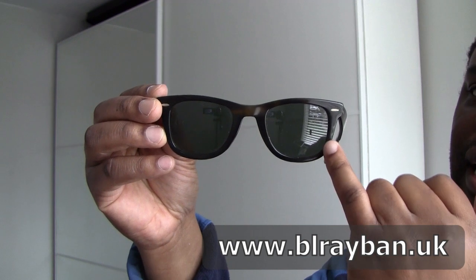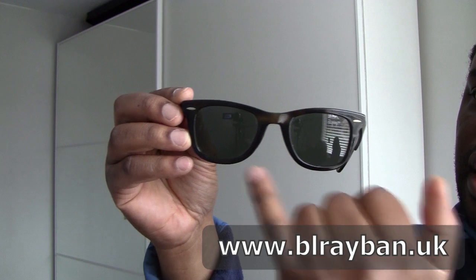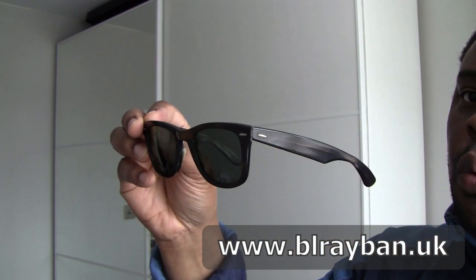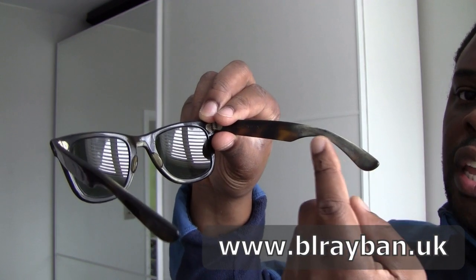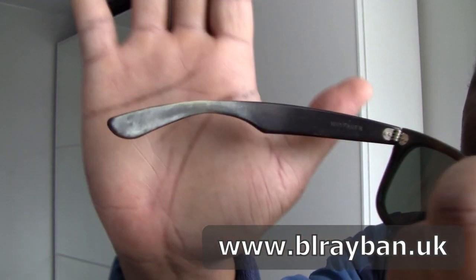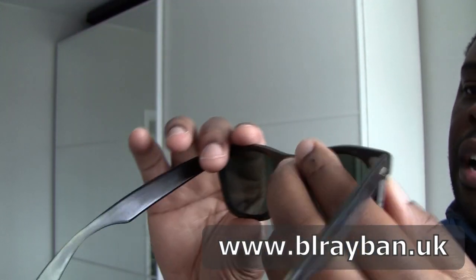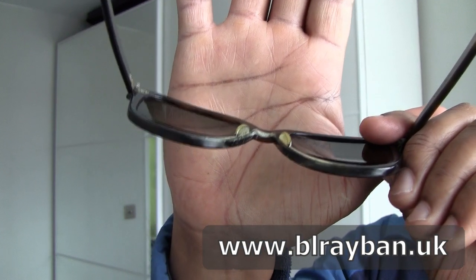Generation 2 is basically - it has no BL etching at the hinge point position here and here. But it does have the thicker temple arms here. These are 5024s, pretty nasty condition as you can see - all the sweat deposits here, and on the other side all of that white is sweat deposit.